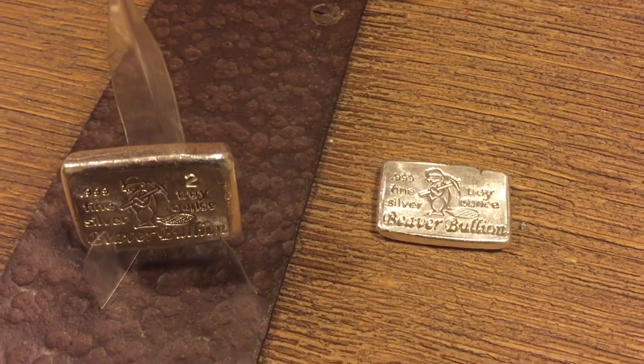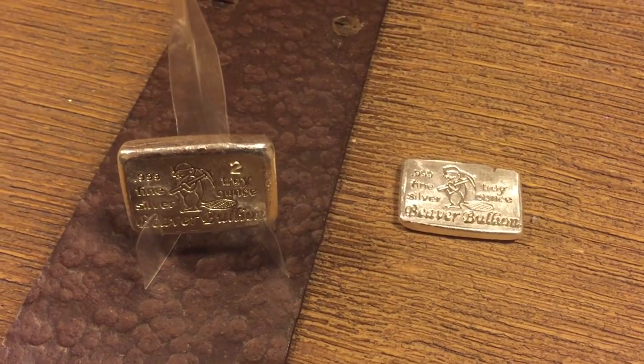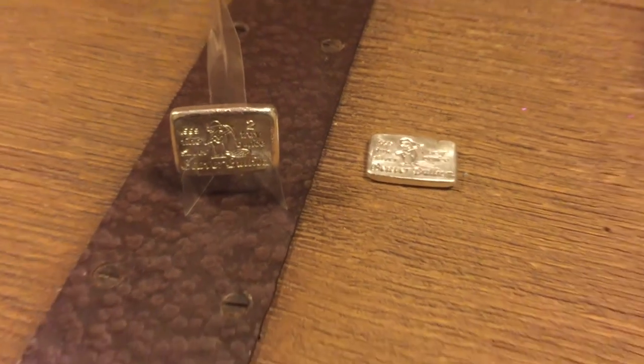They are nice little products. A nice thing about the hand-pours — you can carry them around. You don't have to worry about scuffing them, keeping them in capsules, stuff like that. They're rugged, they're rustic. It's a really nice piece. I'm really excited about the hand-poured stuff.